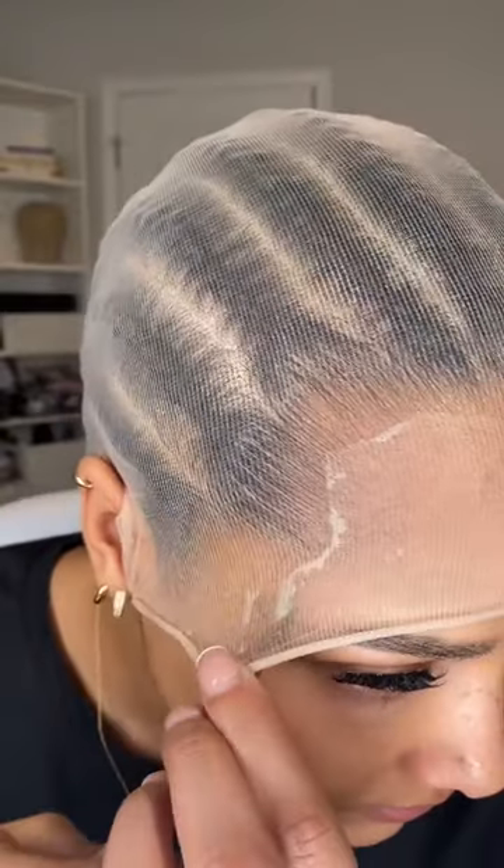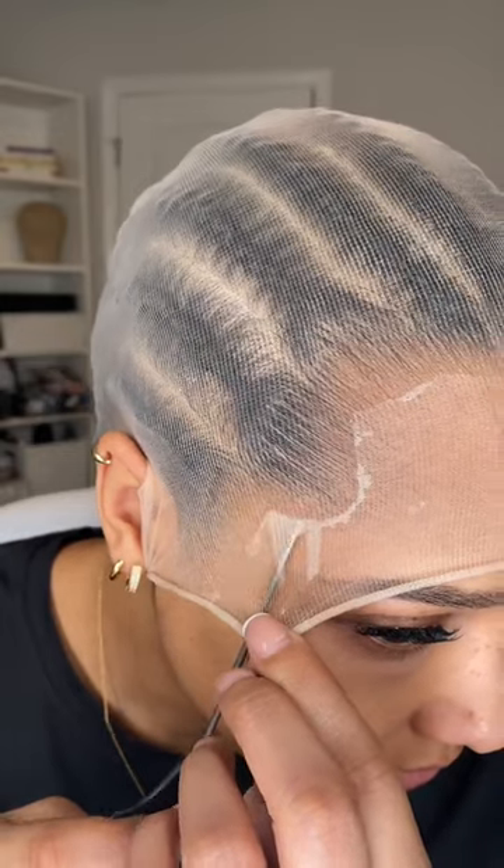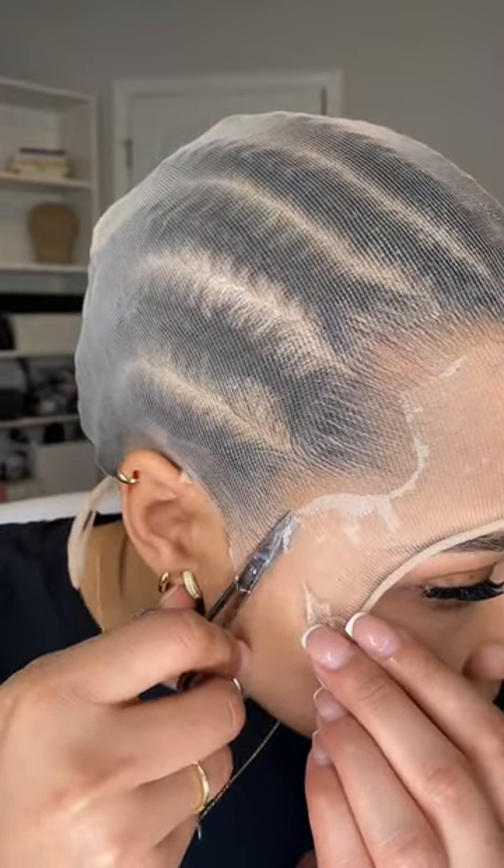I was really impressed at how strong it was. If I over spray, I go in with a rat tail comb and just make the hairline how I want it.